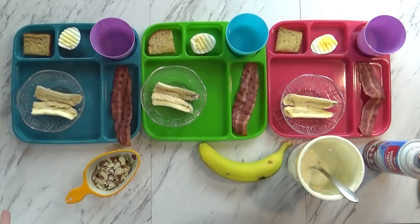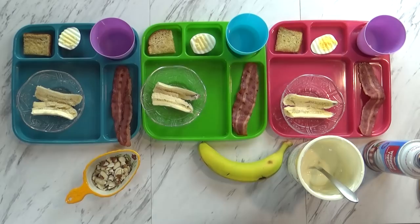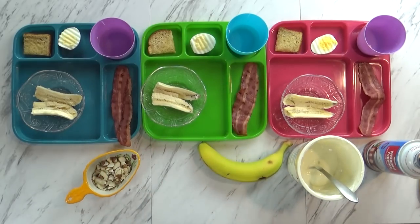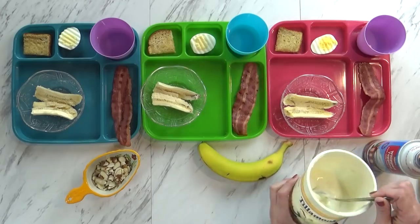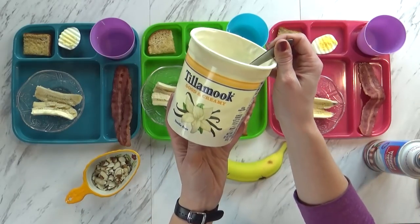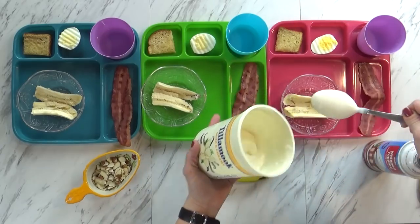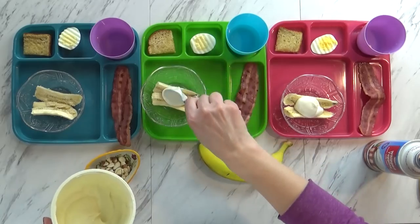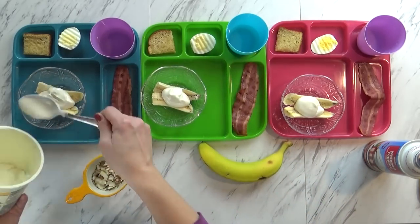Good morning guys, and welcome to Wednesday. Today I'm serving some breakfast banana splits — they are so fun. I'm starting off with just half a banana per child. On top of that, I'm going to add some really yummy vanilla yogurt — we're using this in place of ice cream in this dish. Just a little spoonful is all they need. This vanilla yogurt is so good; it has little specks of vanilla and is really thick and creamy.